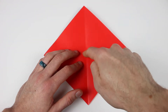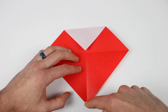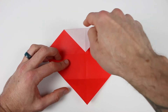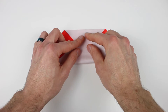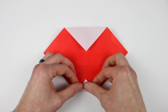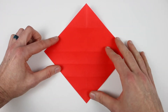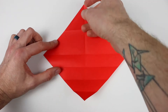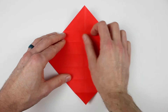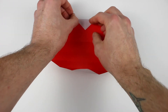Now bring the top corner down to the center of the paper where this X is, and crease that down. Then bring the bottom corner up to the same center of the paper. Unfold the bottom corner, then bring that bottom corner up to the center of the top edge, and then unfold. Unfold the top corner as well. Now bring that top corner down to the center of the second crease from the bottom and unfold. Then bring the top corner down to the center of the crease closest to it and unfold.